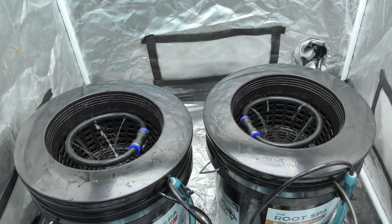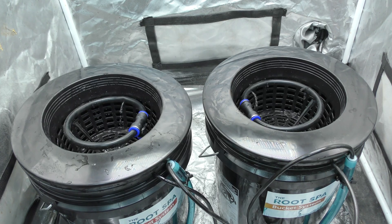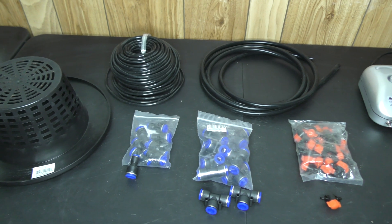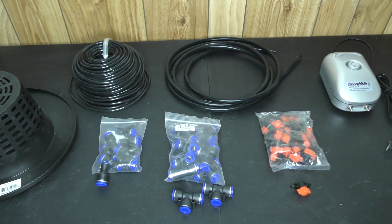What's up everybody, today we'll be building a drip irrigation ring for our DWC hydroponic buckets. The process is super simple, you only need a few parts, and it only takes a couple of minutes. Lock in.